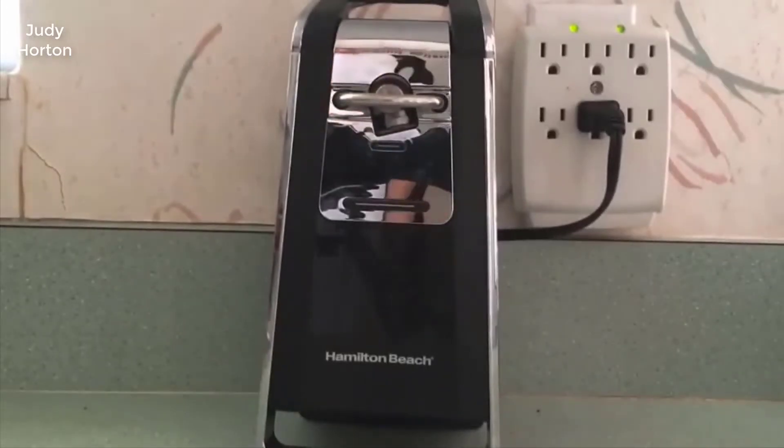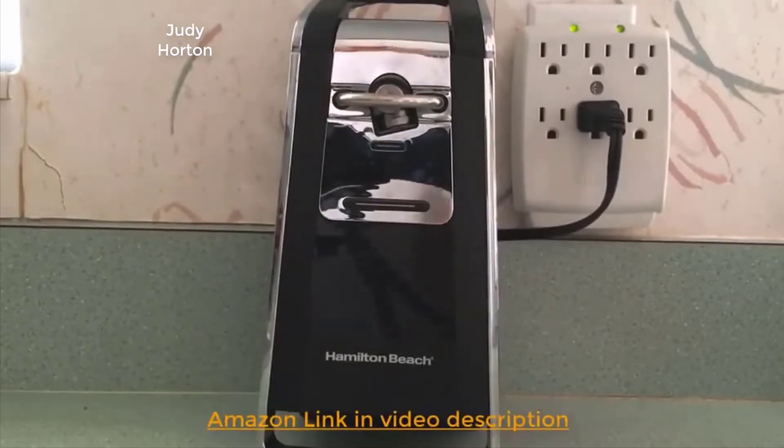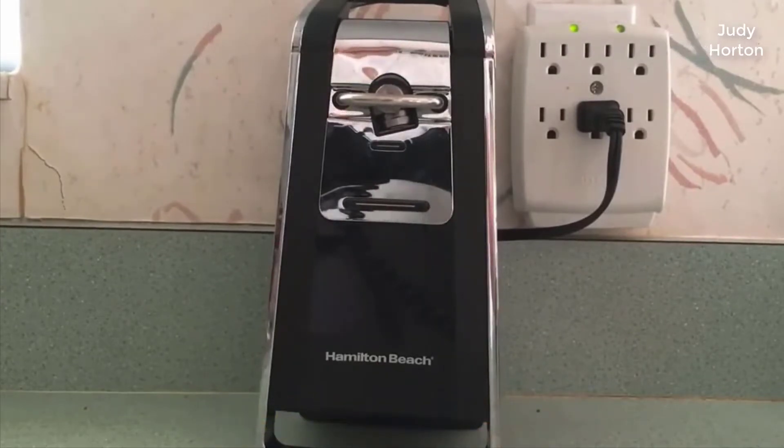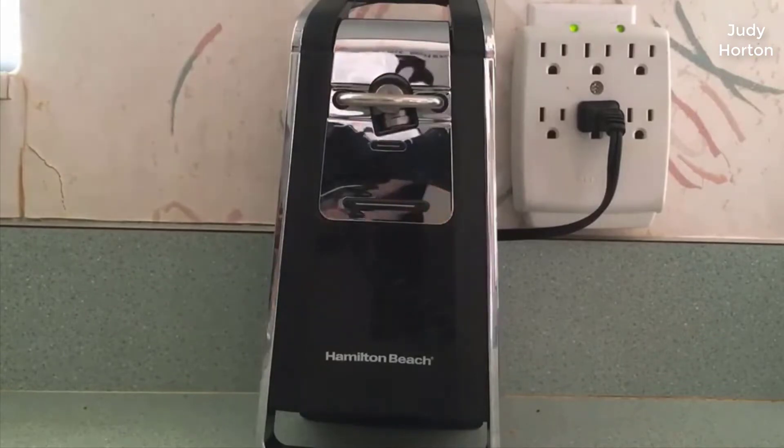Hello everyone. In this video I want to showcase the Hamilton Beach can opener. I've actually had many can openers before — the typical can openers — and I've spent, you know, 15 or 20 dollars. You can get them for like five dollars, but the last one I bought was like $15 and it broke in a few years. They get dirty and nasty.